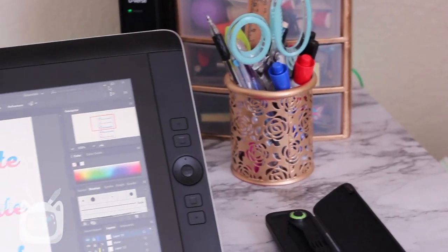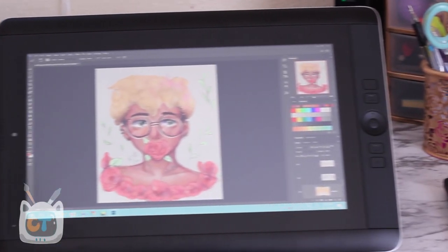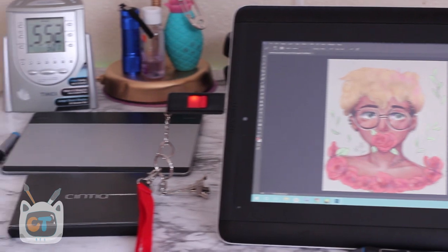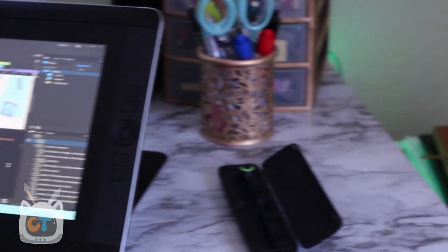Another amazing thing is actually the battery life. It's lasted me five hours while using Illustrator, Photoshop, and doing some basic CSS design in Dreamweaver. When I put it on power saving mode during planning stages, it lasts throughout the afternoon or half the day. So far, this tablet has been a bomb.